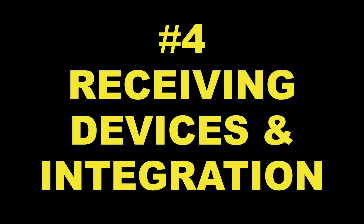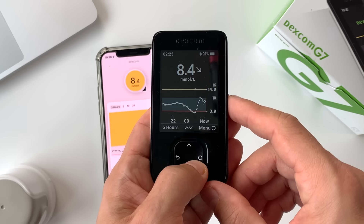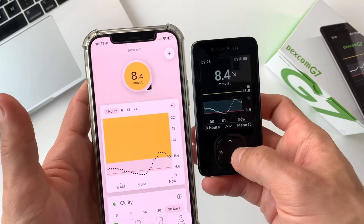Difference number four: receiving devices and integration. This is an important and often overlooked topic because different users like to view their data on different devices. What's really cool about the G7 is that it's designed to be paired with up to three devices — you can view your glucose information on the G7 phone app, on your G7 receiver, an insulin pump, or in the G7 watch app. However, right now the G7 only works with the Dexcom G7 app and the receiver. It doesn't integrate with any insulin pumps and doesn't send data directly to Apple Watch just yet, though this should happen in the future. For Freestyle Libre 3, there is no receiver.